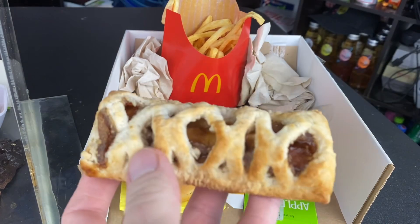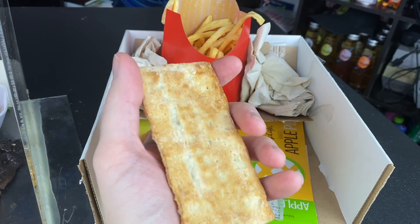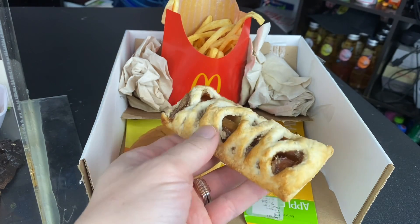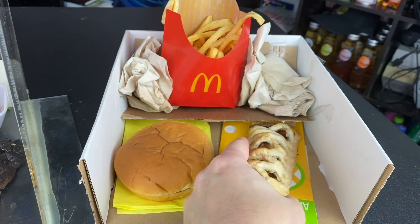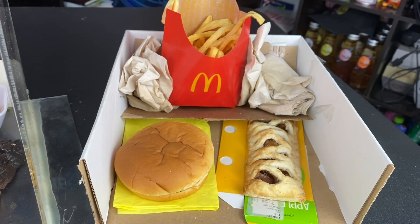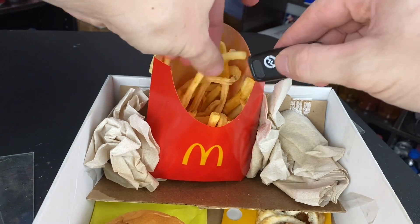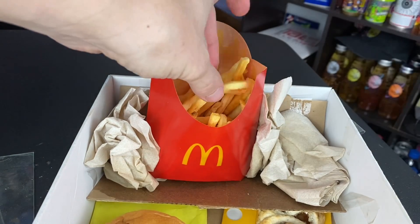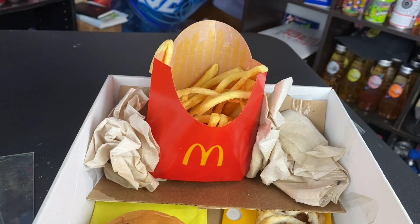Here is the apple pie — this feels actually pretty soft. I'm scared to try to press down on this. The fries are pretty much just sticks. This one was hanging out and chilling — there we go.